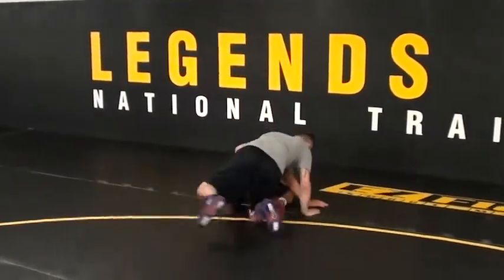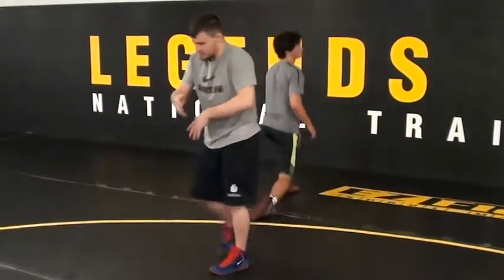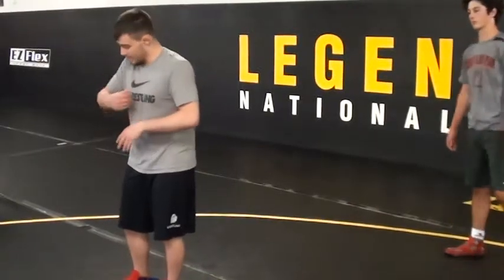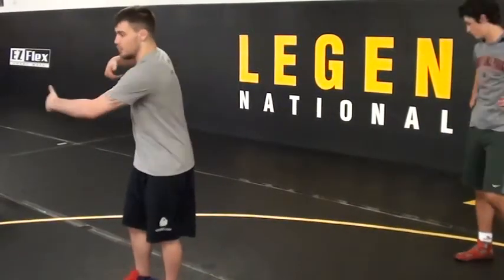Arm drag. Once I switch hands — once it starts on the wrist and it's on the elbow — I pull. Then this wrist hand switches to the tricep, and I arm drag. This free hand goes to the waist.